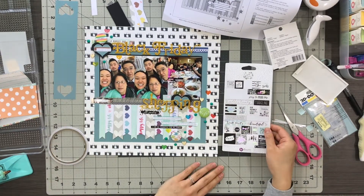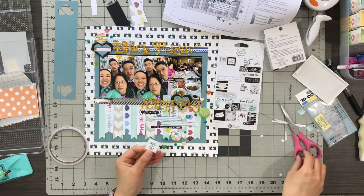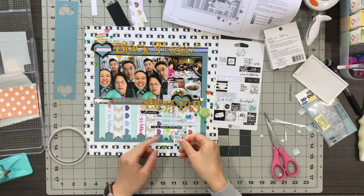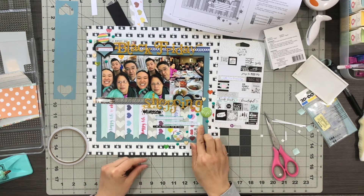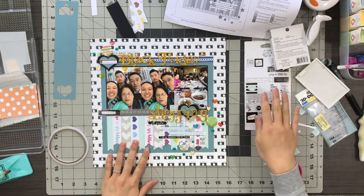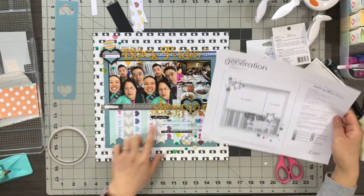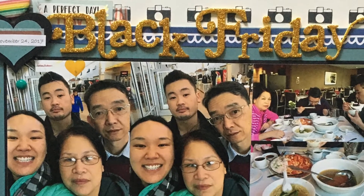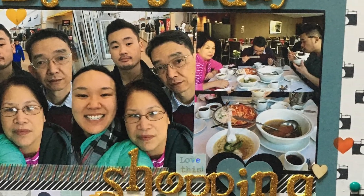And that's pretty much my page. I hope you guys enjoyed this process video — if you did, please give me a thumbs up. If you have any comments or questions, please leave them down below, and subscribe to see what I do with my last page kit for May. Thank you so much for joining me, and I hope you have a fantastic day. Bye everyone!